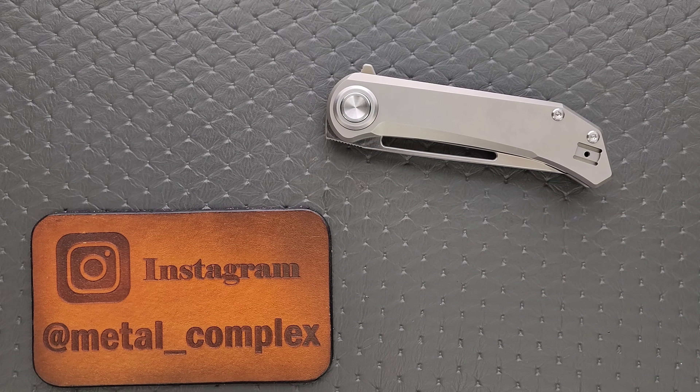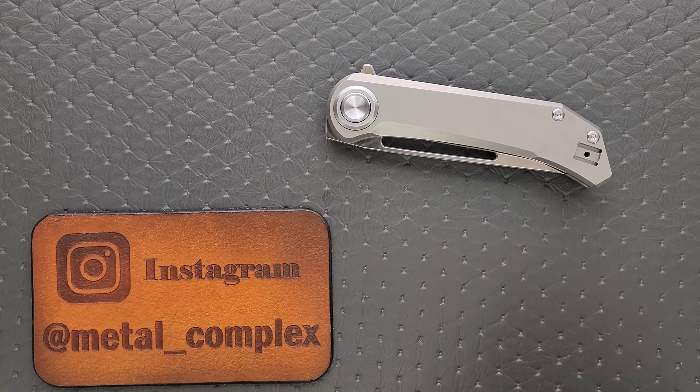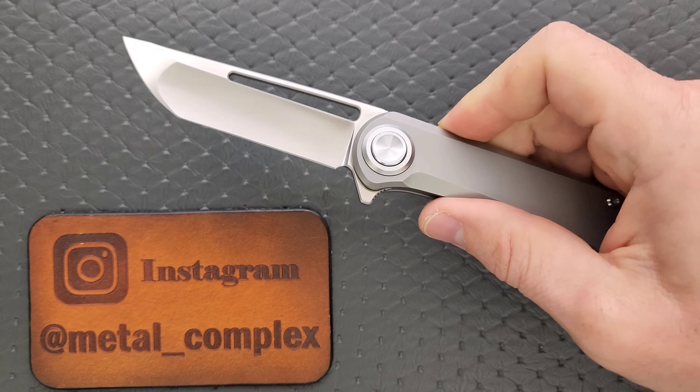What's going on YouTube? Metal Complex here, and today I've got a very interesting knife review slash knife overview to share with you guys. This is the Aurora Knife and Tools Truffles.